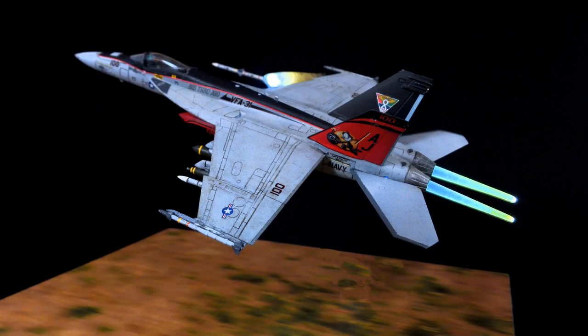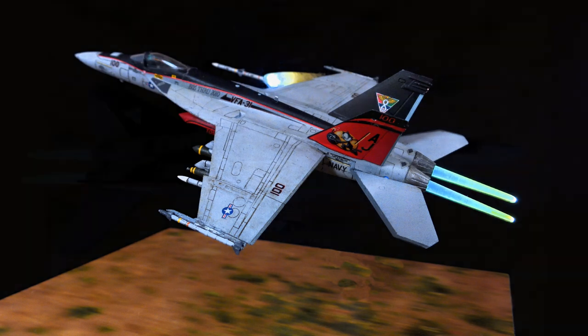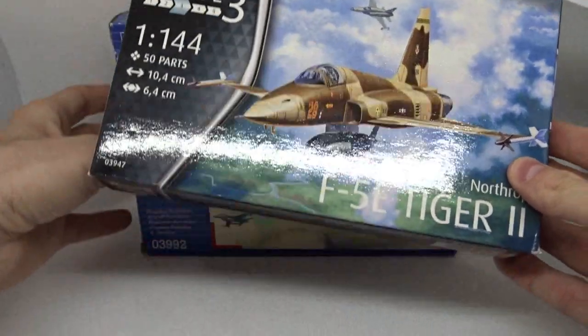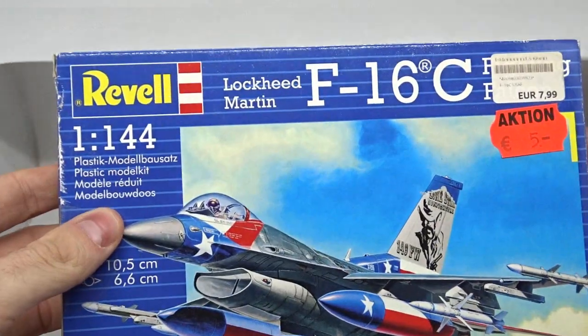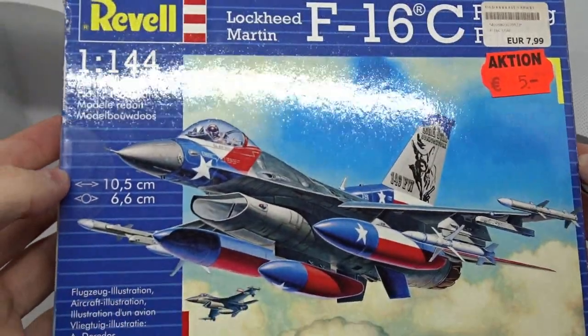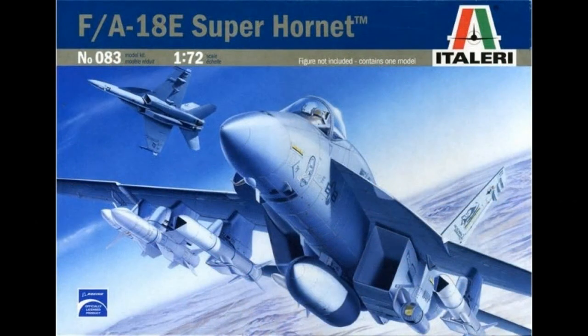What I nearly forgot to mention is how good this kit actually is. I've seen much worse kits in the past, especially from Revell, but this one went together so nicely that I got myself two more 1/144th scale kits from a sale. I still have this 1/72nd scale Super Hornet from Italeri in my stash as well.